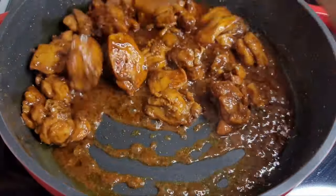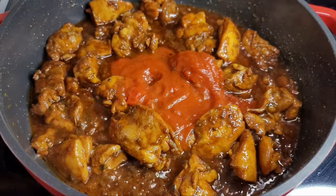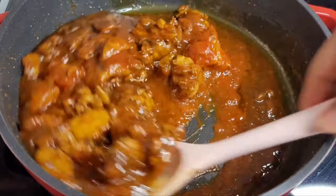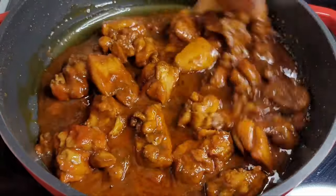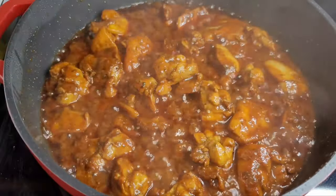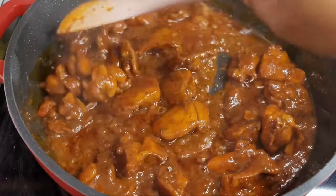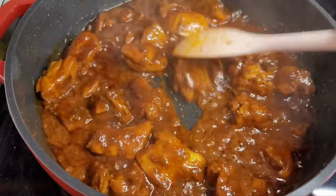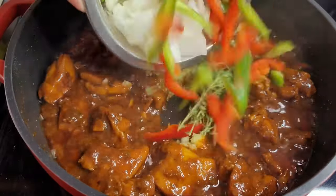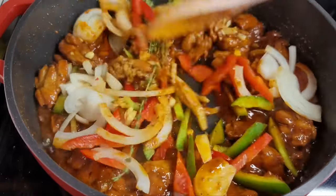Next we'll add our tomato sauce and let it all go for about five minutes. This time we'll put the lid on so that the chicken releases all of its juices. My kitchen smells so amazing — I wish you guys could smell what's going on in here! At this point we'll add our garlic and ginger, our onions, bell peppers, and thyme. We'll mix them all well and allow them to go for about three minutes so they can release those flavors and aromatics.